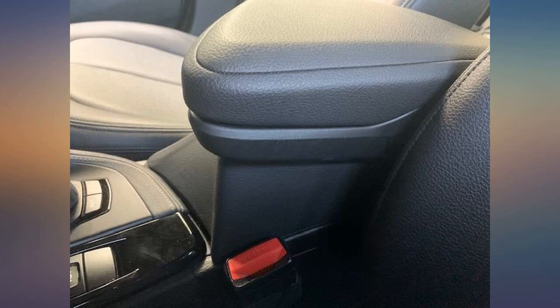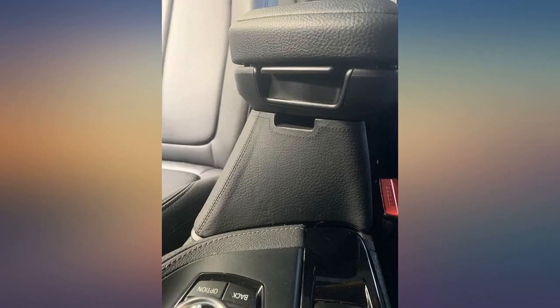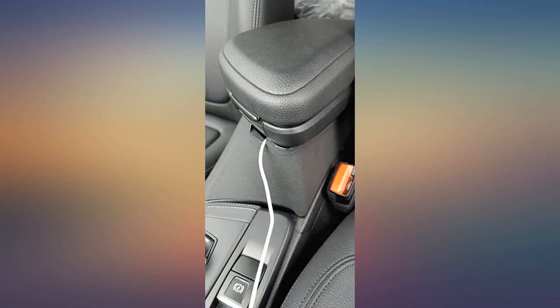Looks like it came with the car, blends right in, sturdy and of good quality. Happy with this purchase — it's a must for X1 owners. Fits well.